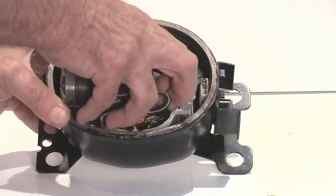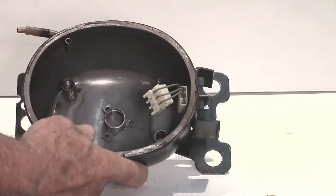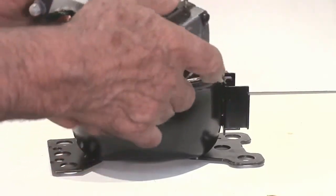The whole thing is sitting on springs inside. You can just take it apart here, and inside are just four springs where the compressor sits. Obviously, it's full of oil and refrigerant when it's working normally.